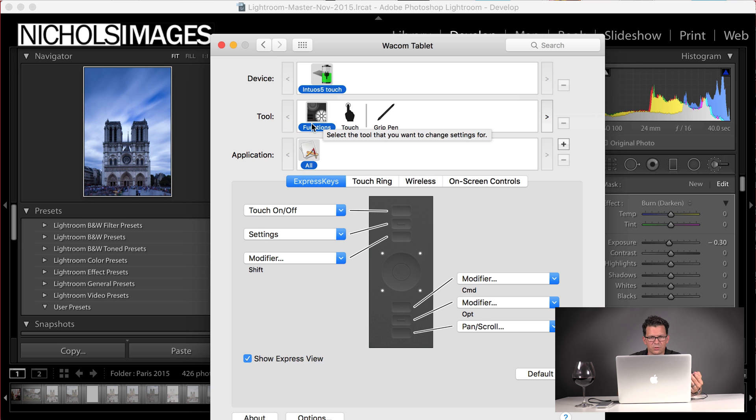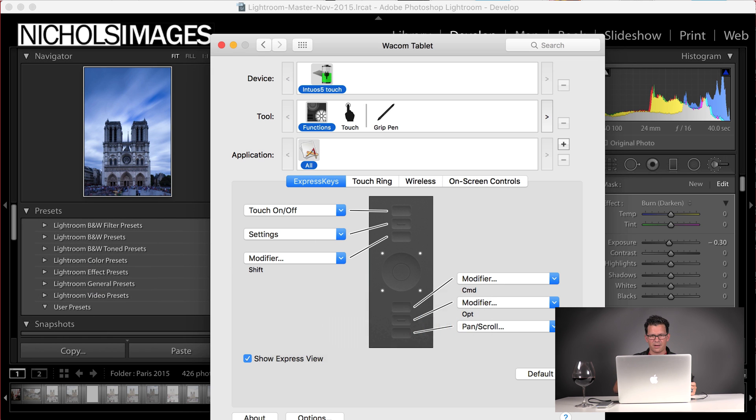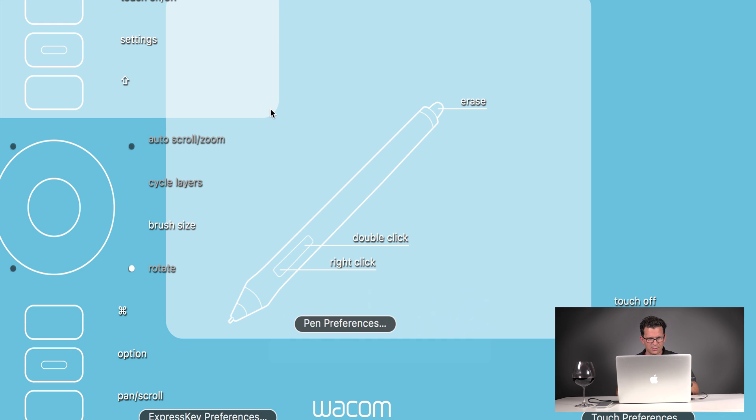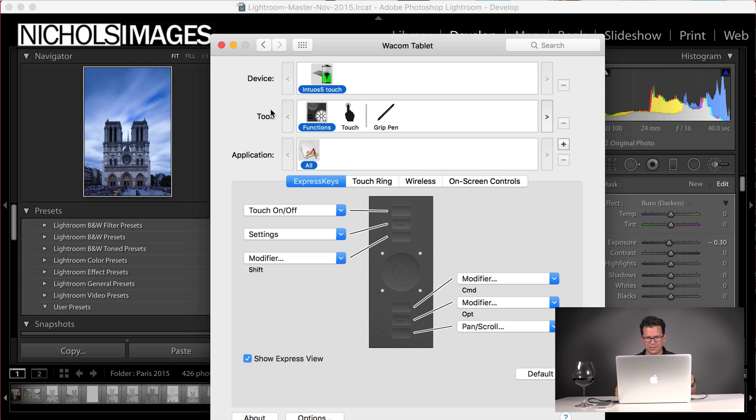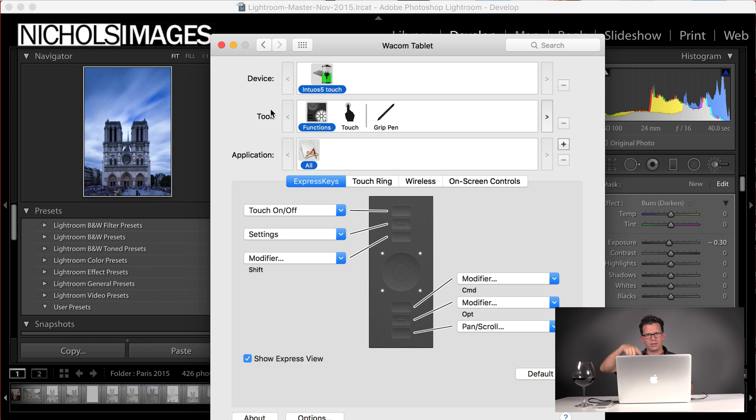First you have a device — here it is, the Intuos 5 Touch. Next you have functions, tools, touch, and grip. I don't use touch really. So I use functions, which are the buttons on the side, and then grip. You have to configure what you want with each one. So the top button toggles touch on and off. This button brings up settings. The third button down is shift. The modifier over here is command. The next button down is option modifier. So you've got shift, command, and option assigned, plus panning and scrolling.